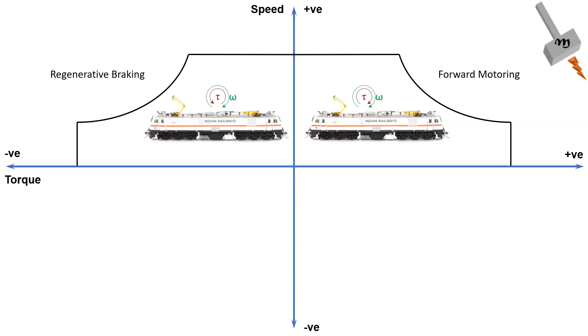In this situation, the thyristors or IGBTs in the inverters are turned on in a sequence such that they operate like a rectifier circuit. This is regenerative braking mode.